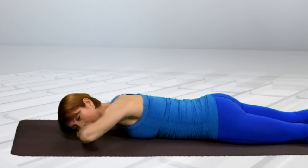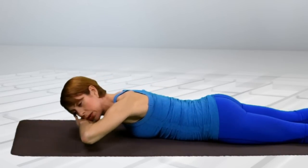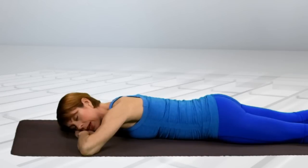One more — up. Lift. Hold and feel. And slowly come down and relax.